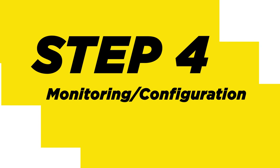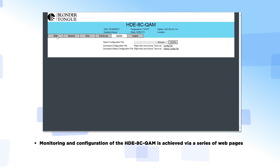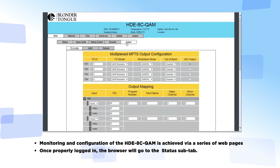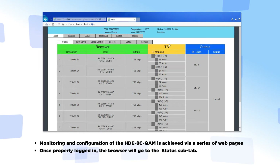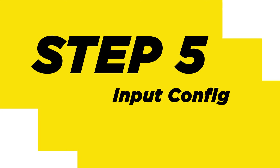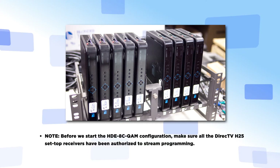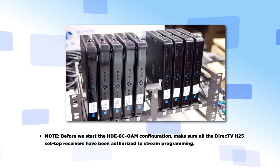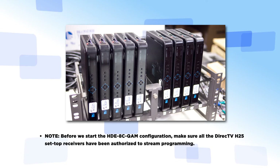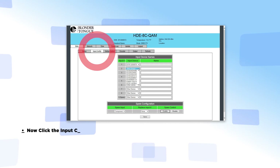Step 4: Monitoring Configuration. Monitoring configuration of the HDE8C QAM is achieved via a series of web pages. Once properly logged in, the browser will go to the status sub-tab. Step 5: Input Config. Before we start the HDE8C QAM configuration, make sure all the DirecTV H25 set-top receivers have been authorized to stream programming. Now click the Input Config sub-tab.